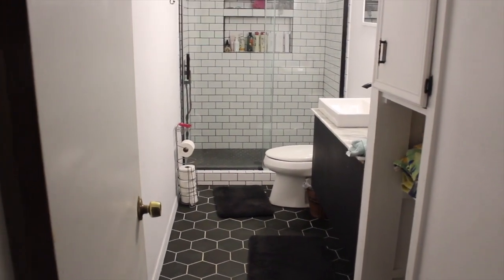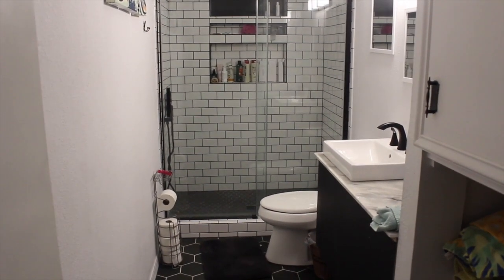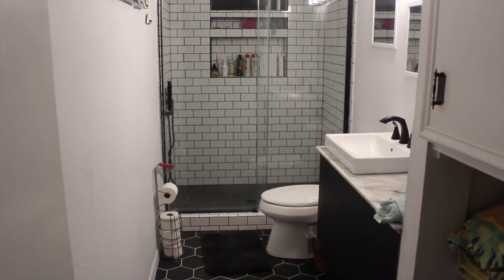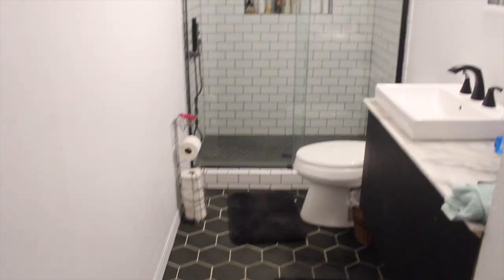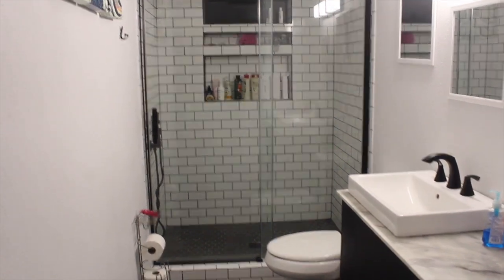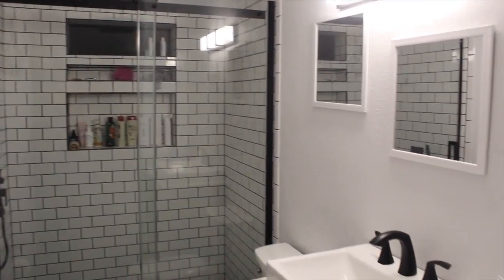So this is present day. I cleaned up the bathroom a little to make this video, but we ended up firing this company before the shower door was hung. So my husband and his buddy hung the beautiful glass shower door. It's not totally perfect, but it is an amazing, solid, very expensive shower door. So I'm glad they were able to get it up.